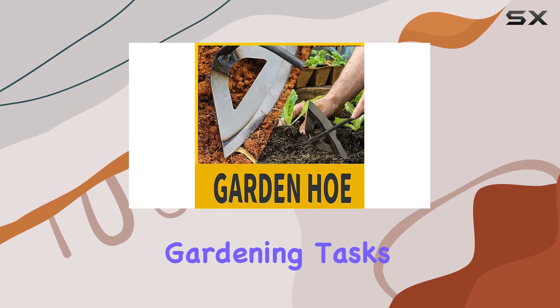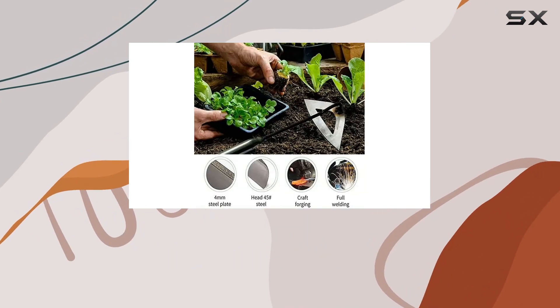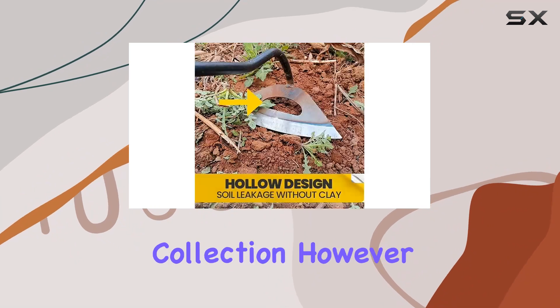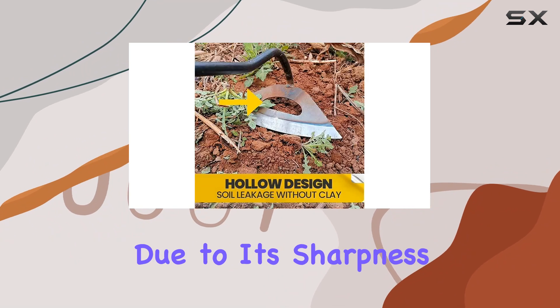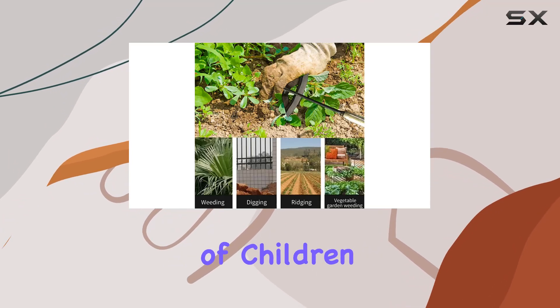Ideal for daily gardening tasks, including vegetable planting and landscaping, this tool is a reliable addition to any gardener's collection. However, due to its sharpness, it's crucial to wear protective gloves to avoid injury and keep it out of reach of children.